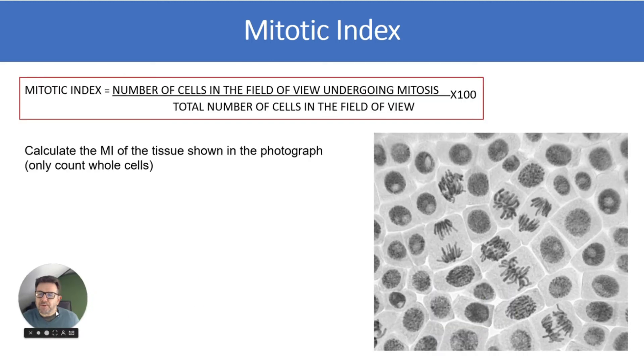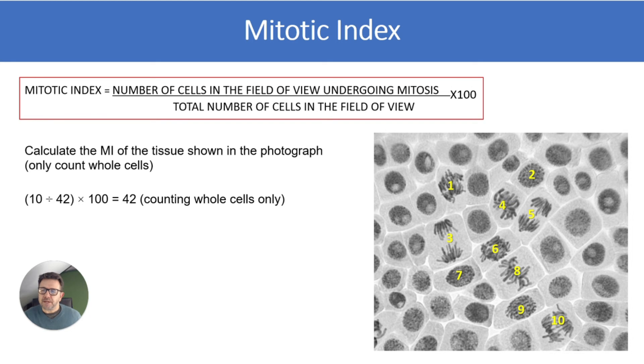Here's a more difficult one: calculate the mitotic index of the tissue shown in the photograph, counting whole cells only. I tried this earlier and got it slightly wrong by one cell. The cells going through mitosis I counted were 10. So 10 divided by 42 (total whole cells) times 100 gives the mitotic index. It's worthwhile being able to identify cells that are going through mitosis.